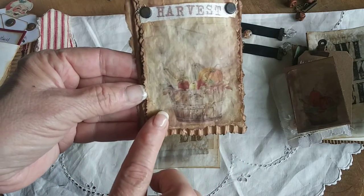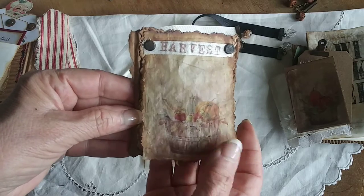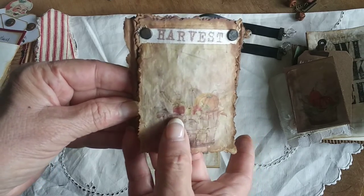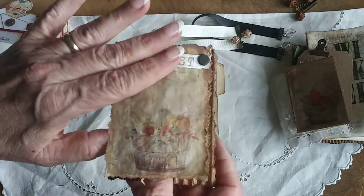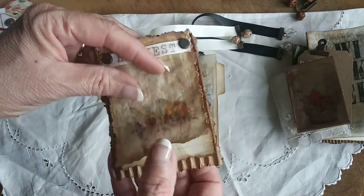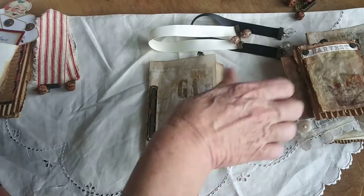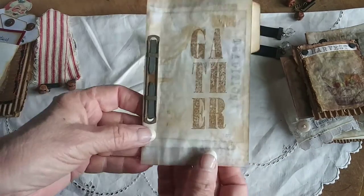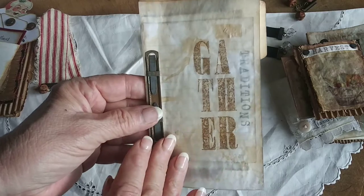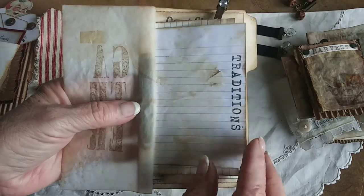I believe this is twill tape and I stamped 'harvest' on there. Then I added a digital onto some tea-stained tracing paper — again it's a little basket with some pumpkins, gourds, and greenery. And it's just blank pages for you to journal on — about eight pages. So that's something for your journal. And then this is the insert about Thanksgiving in particular.